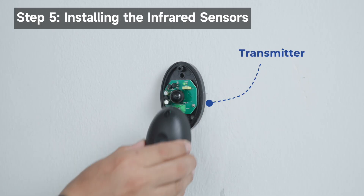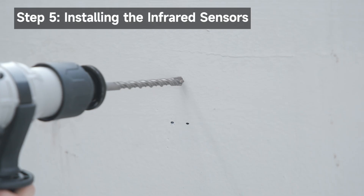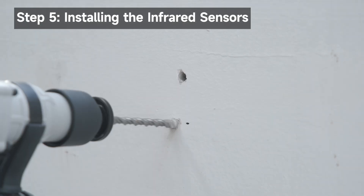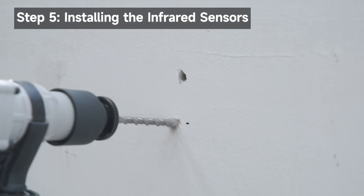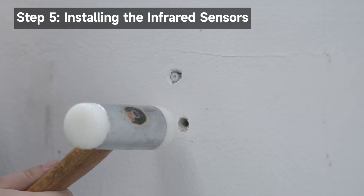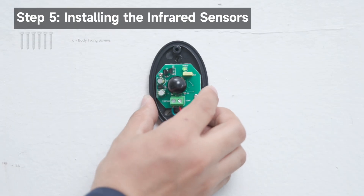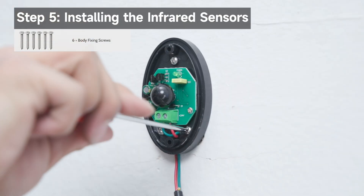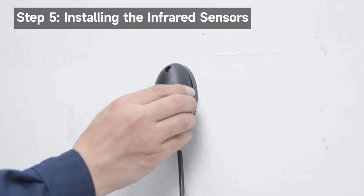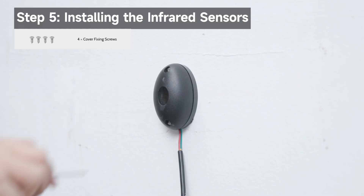Remove the transmitter's cover. Mark the installation position. Drill three 0.24 inch wide holes at the marked locations, with depth about 0.4 inches longer than the expansion tube. Hammer the expansion tubes into the holes until entirely embedded in the wall. Secure the transmitter using the body fixing screws. It is recommended to install the rubber sealing ring to enhance waterproofing. Reattach the cover and secure both covers using the cover fixing screws.